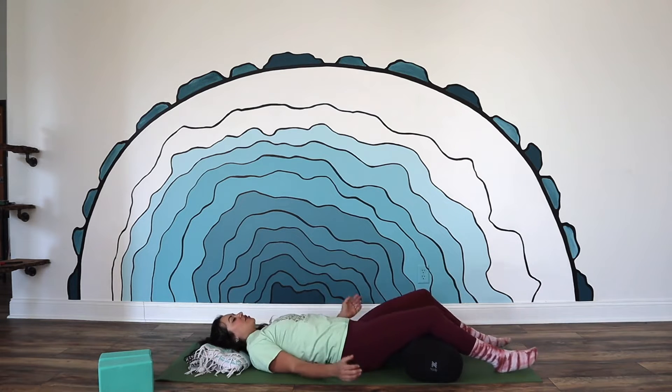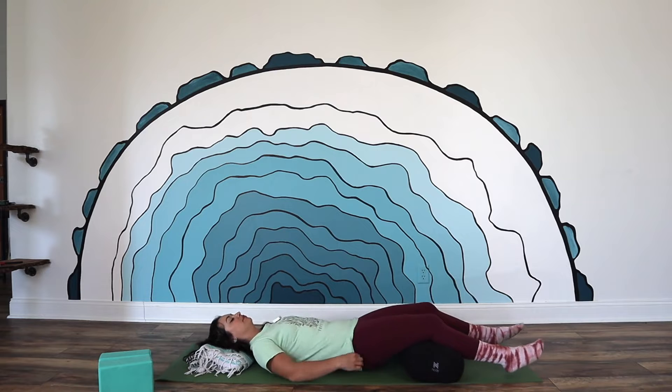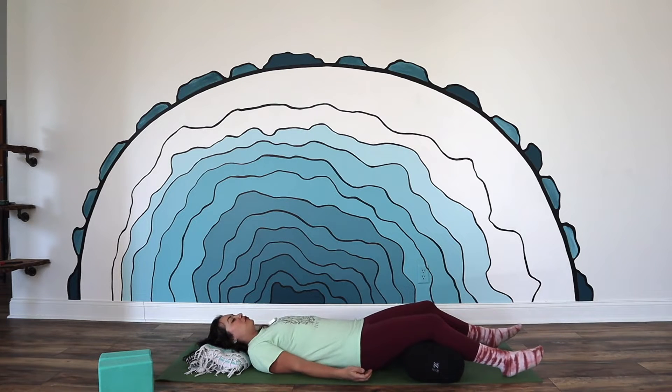Go ahead and lay down on your back and adjust yourself however you need to. If it's comfortable, close your eyes, or if you just want to soften your gaze by looking down, that's fine too. We're going to begin with our hands on our chest, right between our collarbone and our breastbone, wherever feels most comfortable for you. Just allow your breath to flow naturally — not trying to change, adjust, or restrict it in any way. Just notice the natural inhales and exhales.